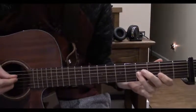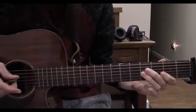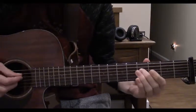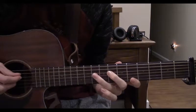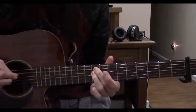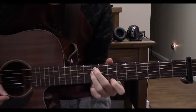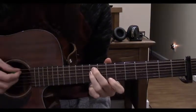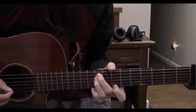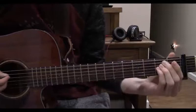Now to the 4th string on the 5th fret. Slide up to the 8th, play the 10, now play the 10th fret on the 5th string, and finally play the 8th fret on the 1st string. You should let those 3 last notes ring out.